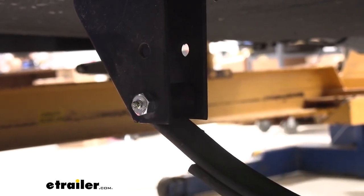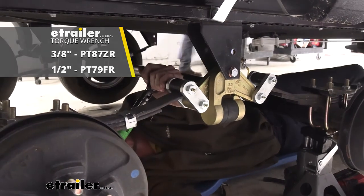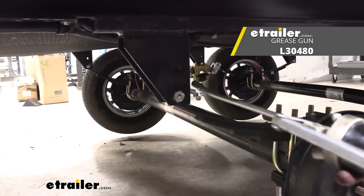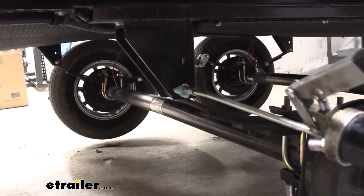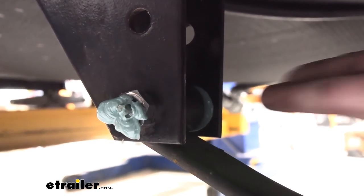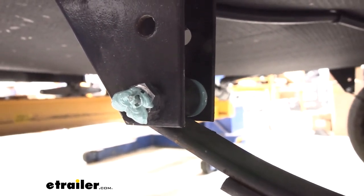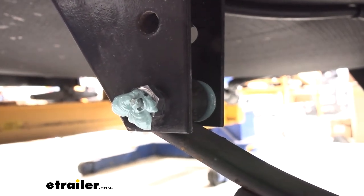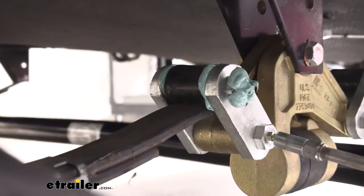Now that we've got the last one replaced, we can go back and torque all of our bolts to the specifications outlined in our instructions. Then we can grease all the fittings with our grease gun. We want to make sure grease goes all the way down the shaft — it may look like not much went in from the front, but if you look around the side, you can see grease squeezing out the other side of the bushing, so that one's fully greased. Just move on to the next one. It's not uncommon to have some that goop up around the fittings if you're not perfectly straight on there.